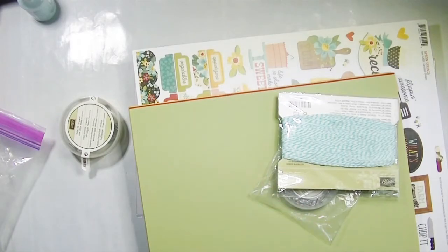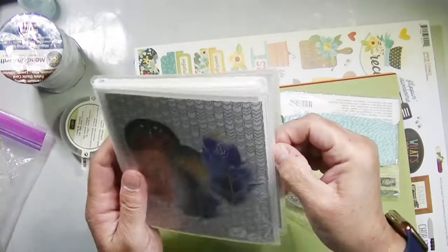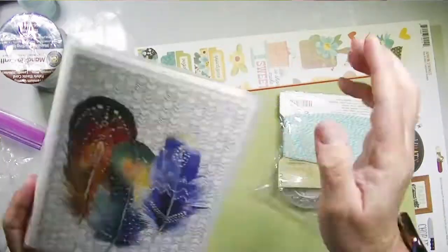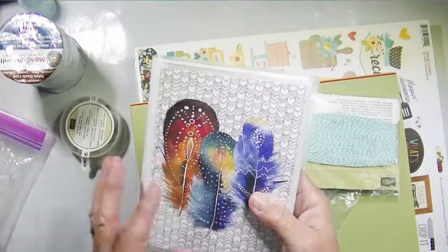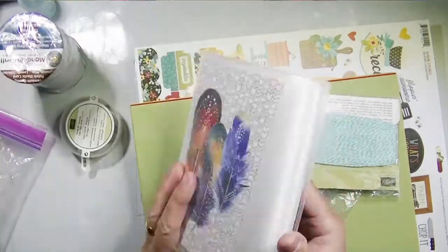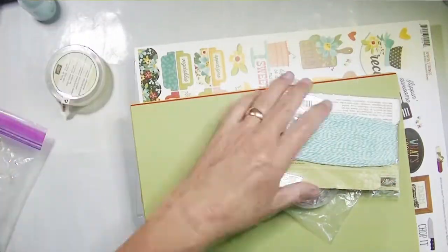This was pretty inexpensive to put together. I purchased some elastic thread — well, not thread, but elastic band, the thin elastic band — to close the album. I'm going to put some eyelets in there for that.